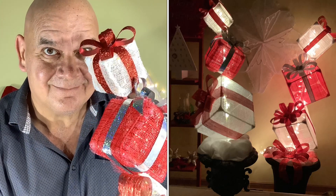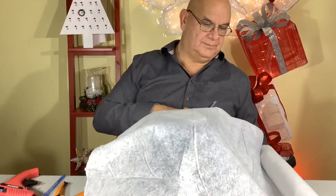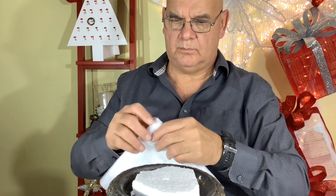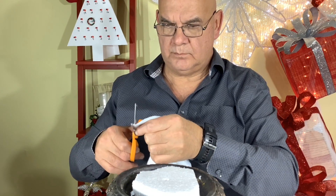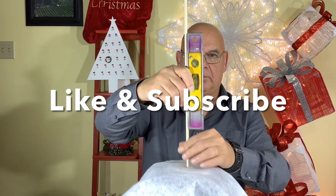Welcome. Today we're making the mini present topiary. First we'll start by covering our styrofoam filled vase with some snow blanket. We'll just cut out a square, tuck it inside and fluff it up nice. Folding it in half a couple times then cutting the corner finds our center. Once that's on we'll put in our dowel in the middle.